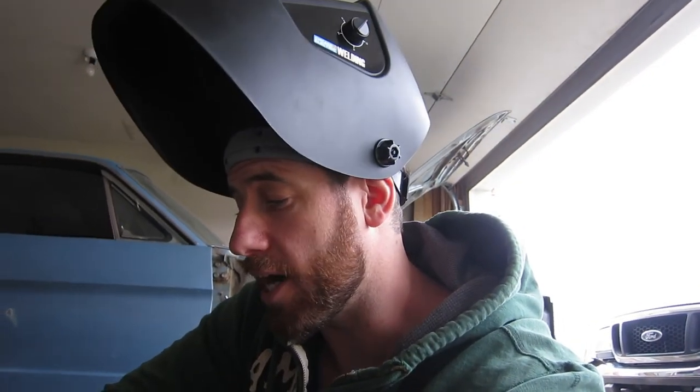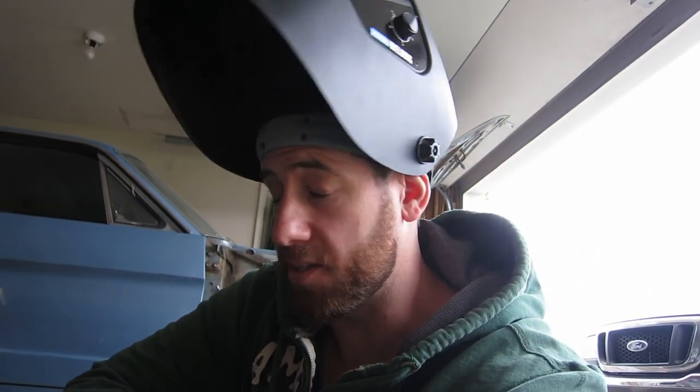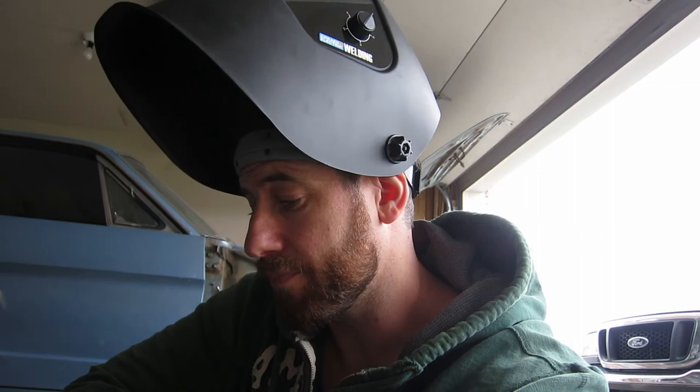I am actually far busier during this quarantine time here in central PA than I expected, so I still have some comments to catch up on, but I do read them all and I appreciate all your feedback — it helps a lot. That is everything I have for this episode, guys. Wishing you all the best, stay safe, and until the next episode, take care.